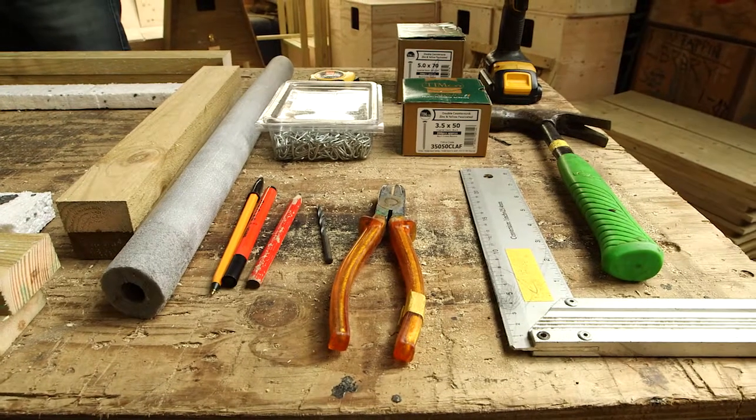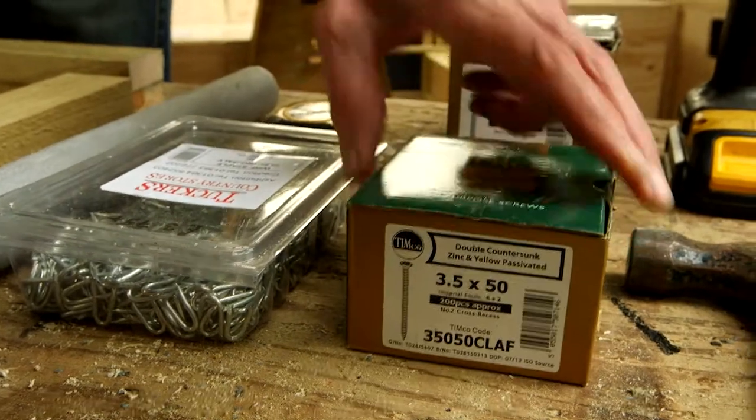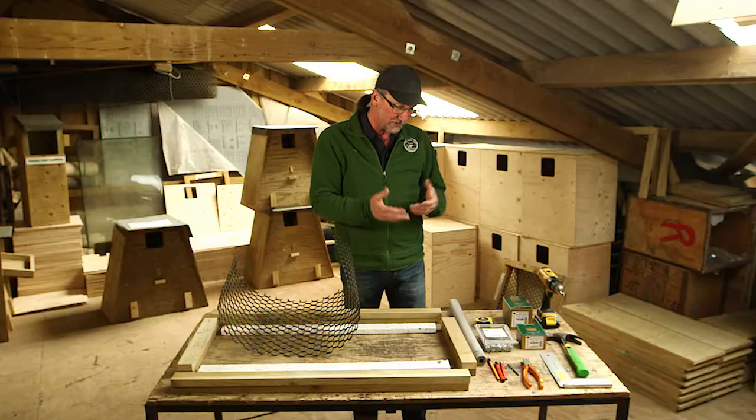The tools you need are really very basic: something to cut the mesh with, some small staples and a hammer, some screws — I'm using 70 millimetre and 50 millimetre plated screws — and a screwdriver, electric if you have it. It's really very basic.